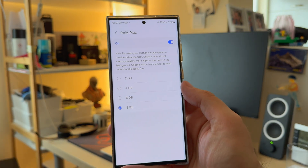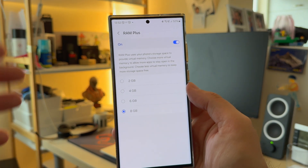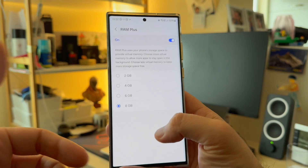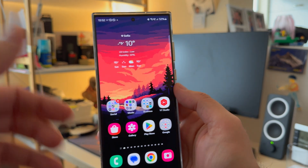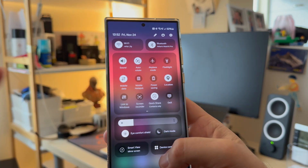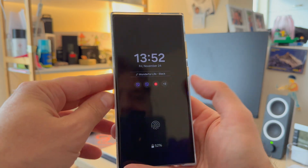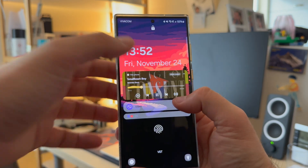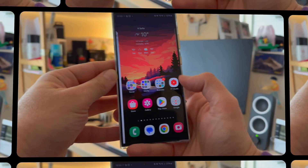My tests with RAM Plus on the previous One UI 5 were not great, so I used to disable it. Right now I'm testing it on One UI 6 since it's a stable version and we got a second update, so in this version I'm using RAM Plus with 8GB. One UI 6 has some new things — one highlight is the new updated quick panel, and also a new media player that is one of the best I've seen on any phone. It also works on the lock screen.